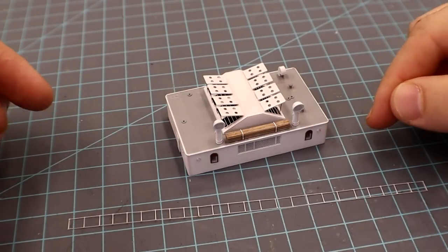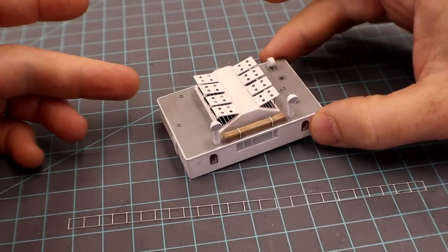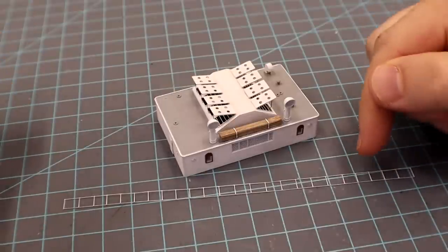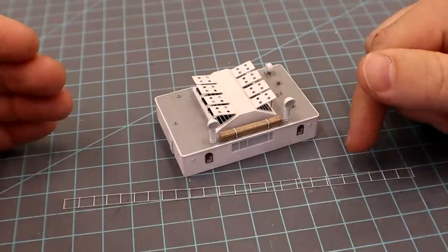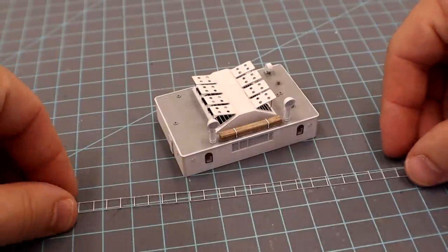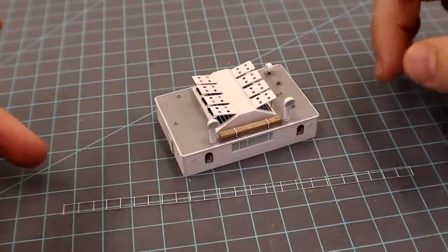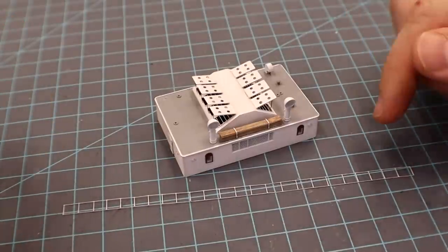Hello everyone. Today we're going to do a quick tutorial on installing railing. This is one of the parts of the 1/200 scale Titanic, and right here we have a piece of railing — one of the most fragile parts on the ship. I chose this intentionally because the chances of denting and bending it are really high, as you can already see it's not perfectly straight. There are other pieces that are much easier, but let's tackle the most difficult element first.